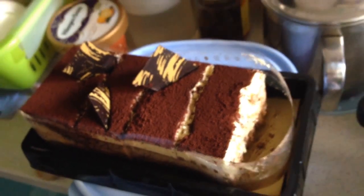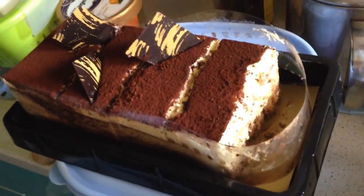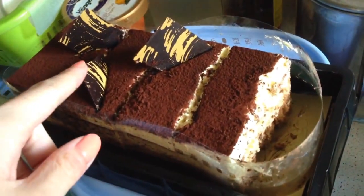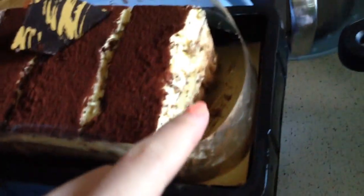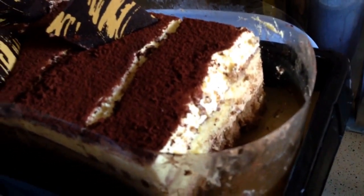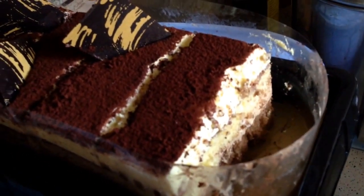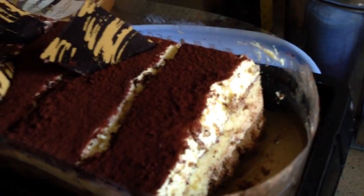And on closer inspection, this is wow. Okay, now we have better focus. Chocolate chips thing — it's tiramisu. You can see the cream layer and then the original flavor cake, and then at the bottom it's chocolate flavor.